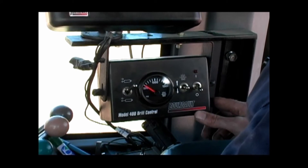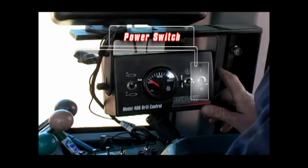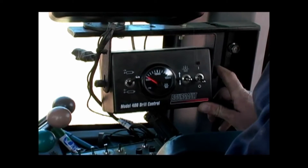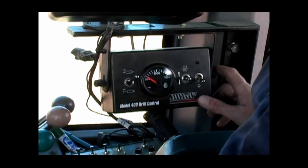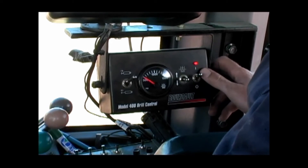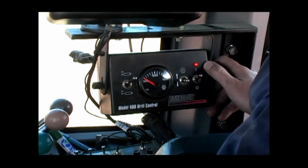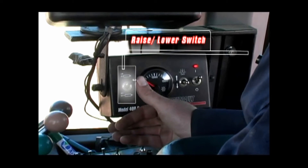There are three toggle switches on the control box. The toggle on the right-hand side is for power. When the power is on to the control box you will see a red light. This indicates that the unit has been activated to allow control over the 3310 after the tractor depth remote hydraulic has been engaged. The larger toggle on the left side controls the raise and lower operation.